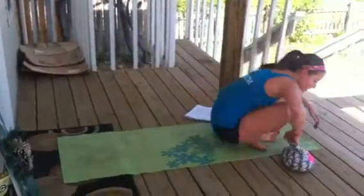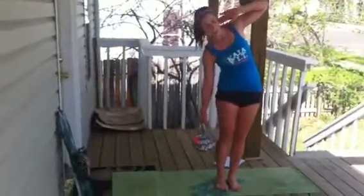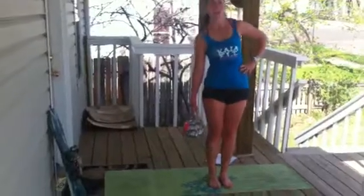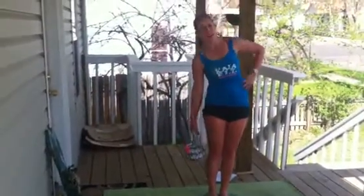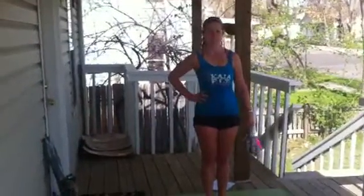Then we've got 25 standing oblique crunches with our handbag. If it's on my right side, I'm going to have my left hand behind my head and inhale up, actively using my left oblique to pull my body up. If you need to touch that side to really feel those abs working, then switch. 25 each side.